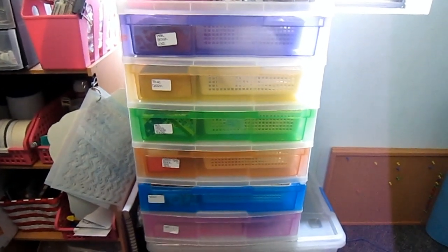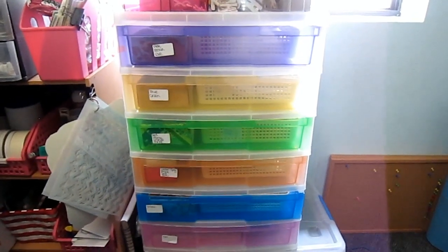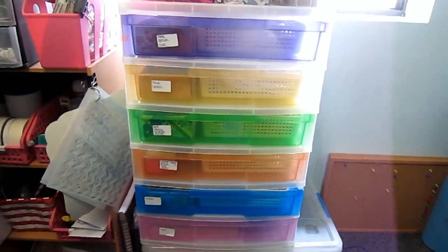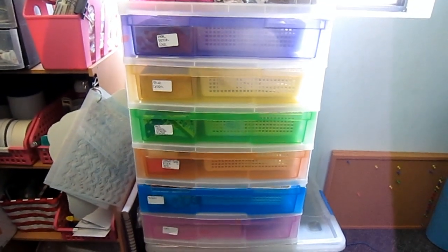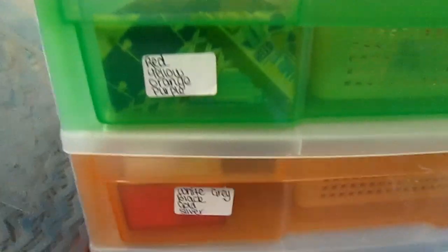Hello, this is Carly and today I want to share with you how I store my embellishments. I store most of my embellishments in these drawers that I purchased — they were the cheapest drawers I could find, so they're not the most attractive but they do the job fine. I've got all my embellishments separated mostly by colour, and then I've got a couple of categories: travel, cats, and a whole heap of love and Valentine's stuff in the top drawer.